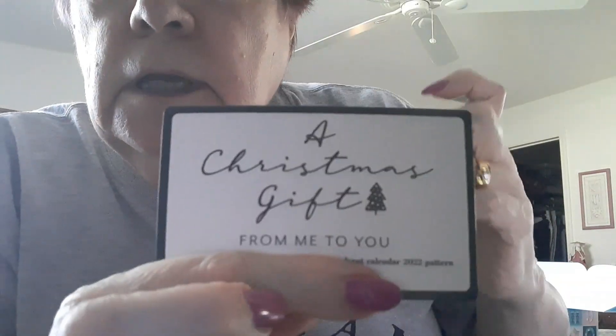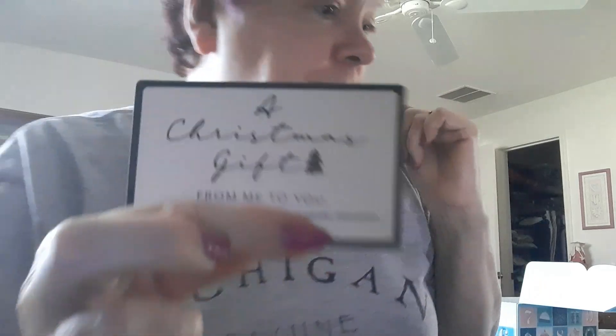The card says: 'I wanted to give you something extra special this year, so I have designed some exclusive mini makes to spread some Christmas cheer.' There's a link to the patterns with a password. Love, Merry Christmas, Sarah Jane. So it's a Christmas gift, and I went to her website.